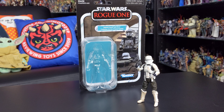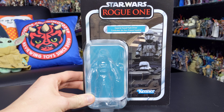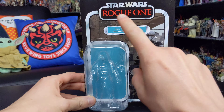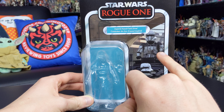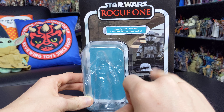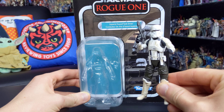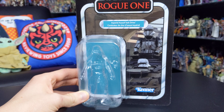Before we get into the figure itself, as always let's take a look at the packaging. We get that standard vintage card back which looks absolutely fantastic. There's a really nice image of the tank drivers on the side with the Rogue One logo across the top. It's a little bit perplexing as to why they decided to highlight the tank commander on this card back, considering the figure we actually get is the standard pilot — not the commander with the grey stripes on the armour. That commander figure would be released later in the vintage collection.